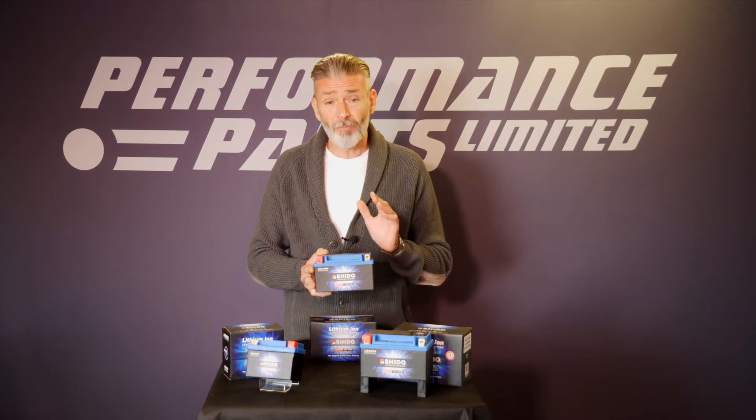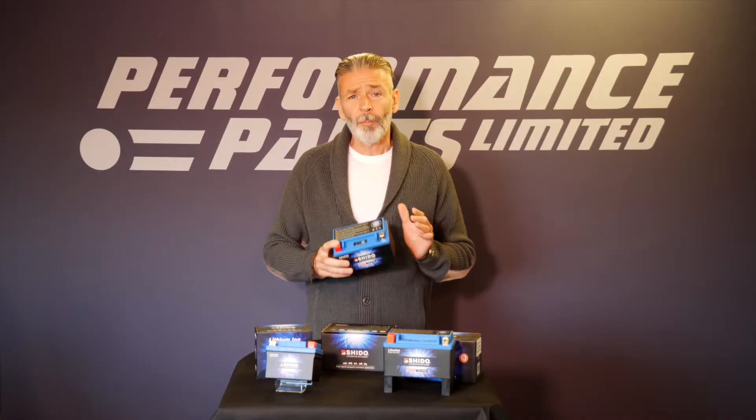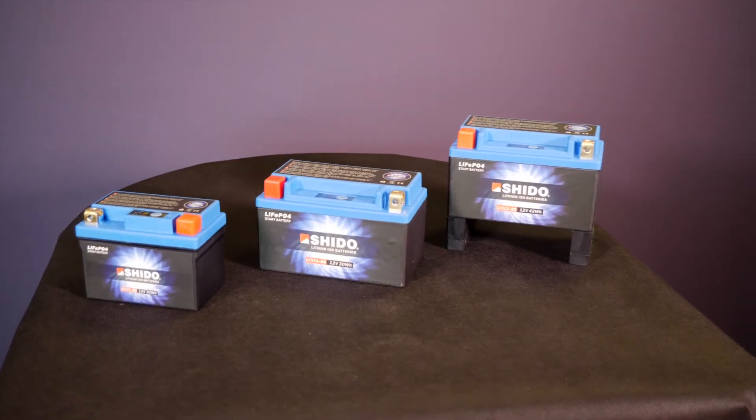The caveat to all that is you must use the right charger — one that is suitable for a lithium battery. I'll come back to that later on. Shedo batteries are the same shape and size as the OEM battery that they replace, and they will therefore fit straight into the OEM battery box.